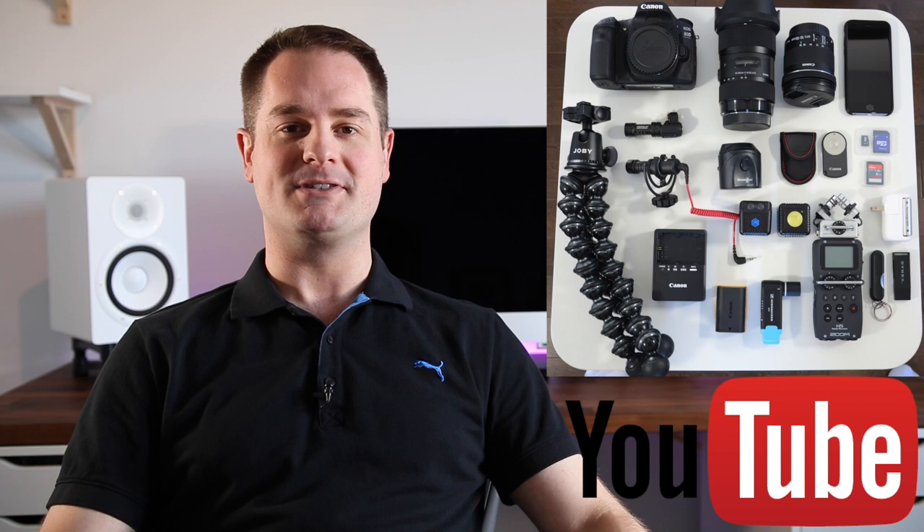Hey, what's up guys? Welcome to another episode of Pan the Organizer, where you and I work together to help you organize different aspects of your life. In today's show, we're going to check out what's in my camera bag — basically all the equipment that I use to produce my YouTube videos. Let's check it out.